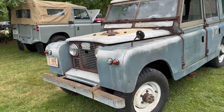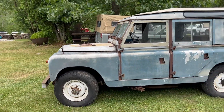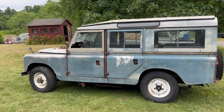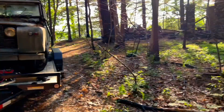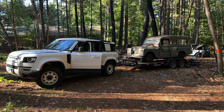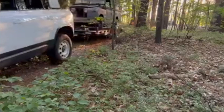We just got in a new core vehicle to offer for sale on our website as a starting point for a restoration — this 1962 Series 2A 109. I picked this vehicle up in Massachusetts north of Boston, where it was sitting in the woods near a burned-down cabin. I was able to recover it from the woods, winch it out, and get it down to the trailer.